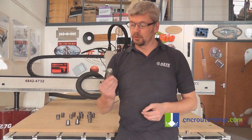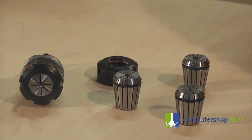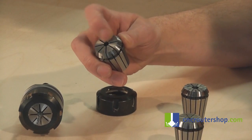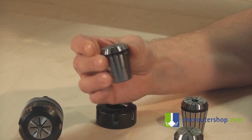Hi, I'm Jed. I'm AXE's application engineer and I want to go over collet maintenance. Collet maintenance is fairly straightforward. If you've had a broken cutter in the past, make sure it hasn't damaged any of the teeth so you get a nice even pressure on the tool when it's in the spindle.